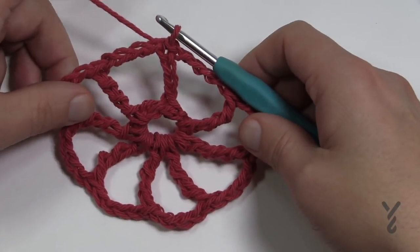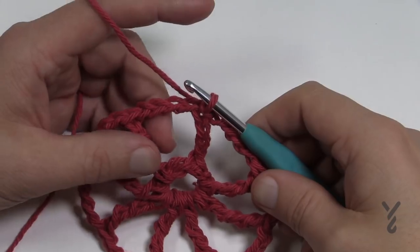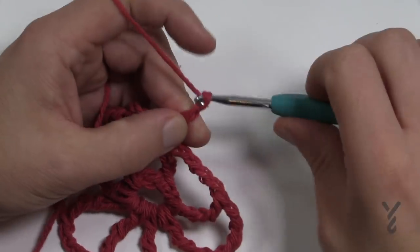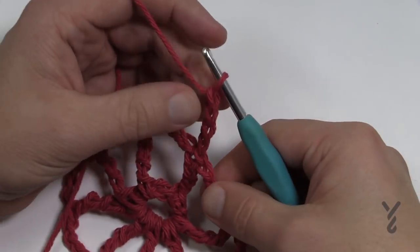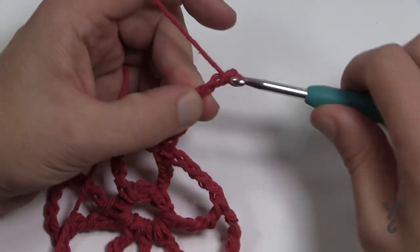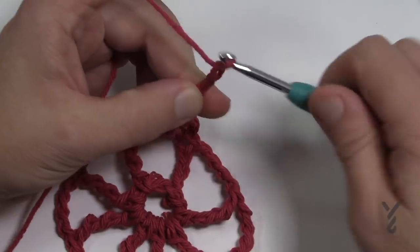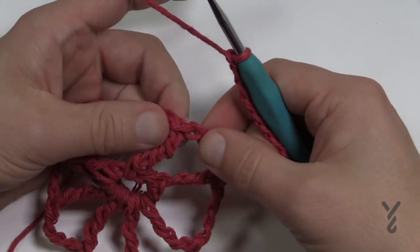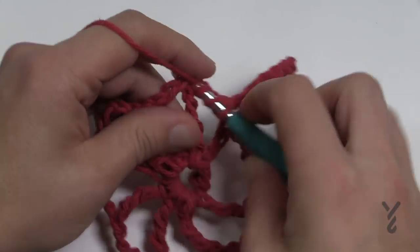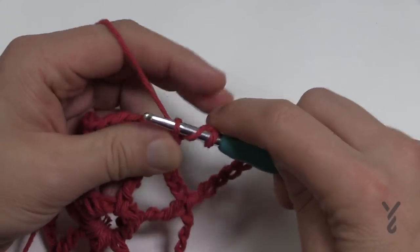It looks great — let's move on to round number two. Chain a total of 12 to start: the first four is the first spoke — 1, 2, 3 and 4 — and the next eight are the actual space because the web is getting bigger, so keep counting: 5, 6, 7, 8, 9, 10, 11 and 12. Then come to the top of the next spoke and double treble — wrap three times, insert in, and pull twos all the way back to the top.